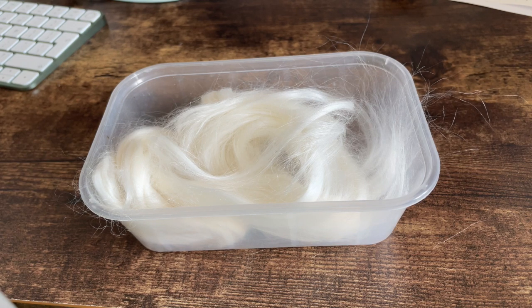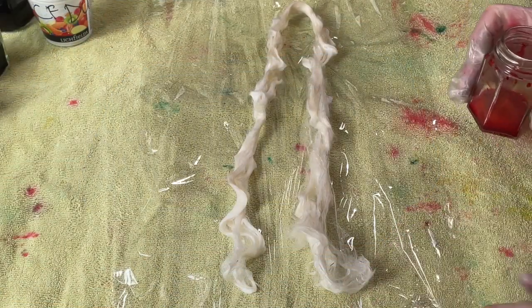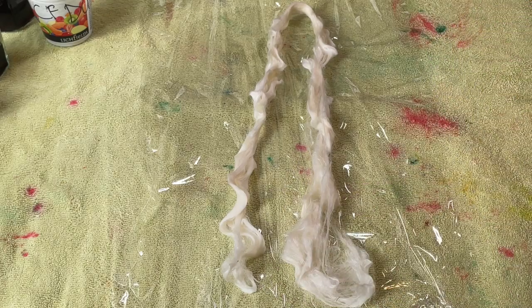I'm curious if it will still be quite this hairy and fly-away after it's been dyed. So now I'm going to go soak this in some soda ash and water while I decide which dyes I'm going to use. This banana fiber has been sitting in soda ash and water for probably close to a month now, so it certainly had enough time to pre-soak.